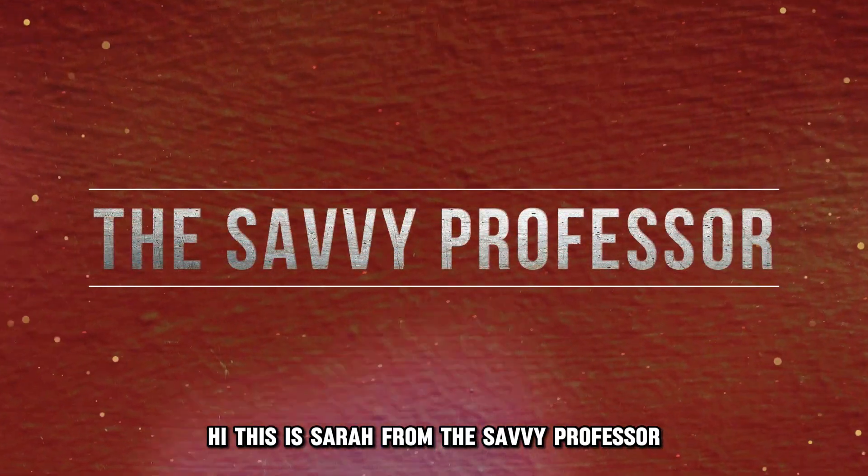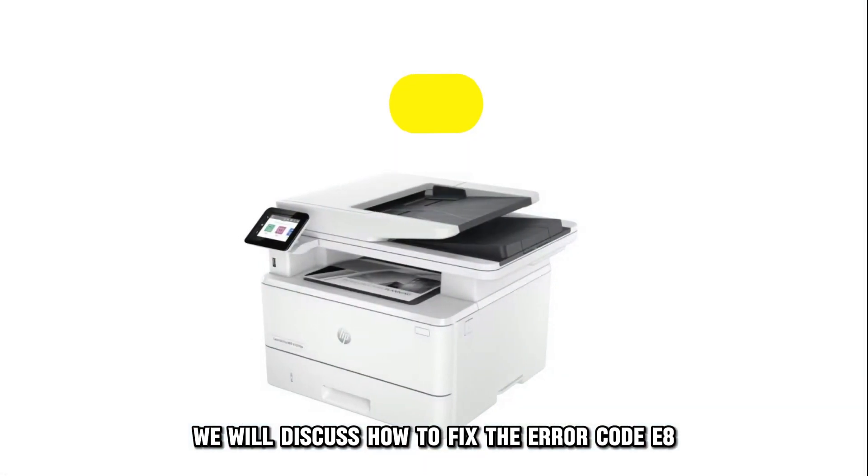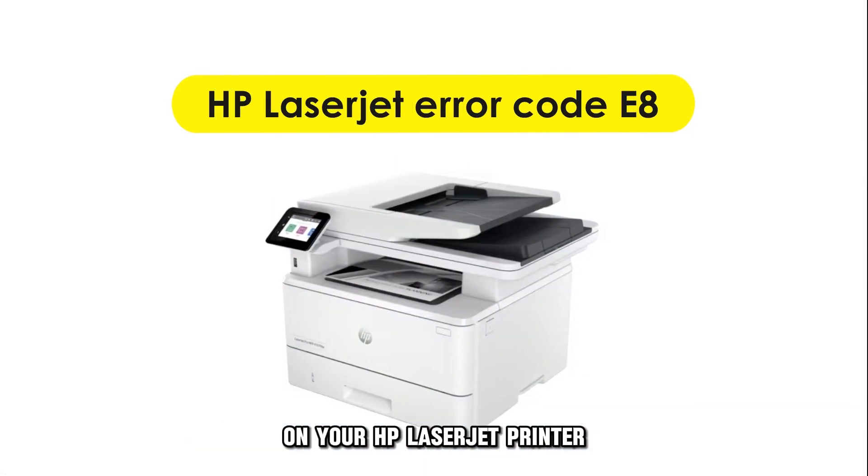Hi, this is Sarah from The Savvy Professor, and in today's video, we'll discuss how to fix the error code E8 on your HP LaserJet printer.